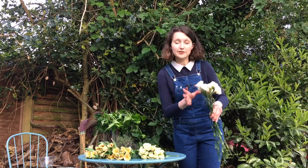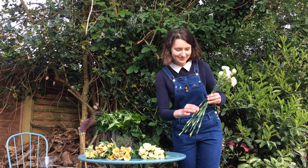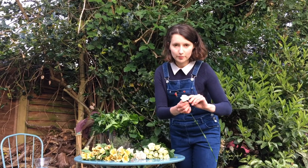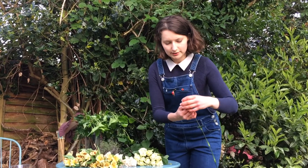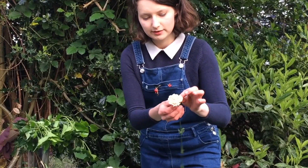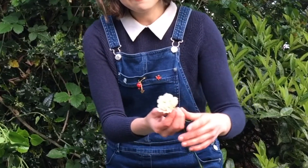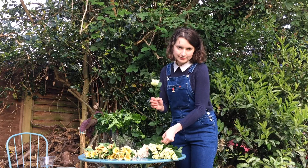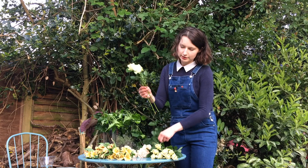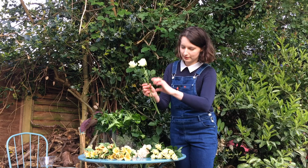For the alstroemeria, we are taking all the leaves down. Carnations — we are taking the leaves from the lower parts of the stems. We can open carnations wide just using our fingers, very delicately, picking them open. For carnations, we take the lower leaves off, leaving just the top one third of the whole stem.